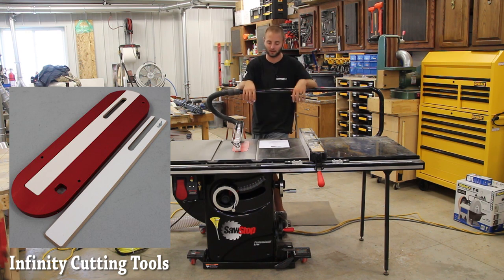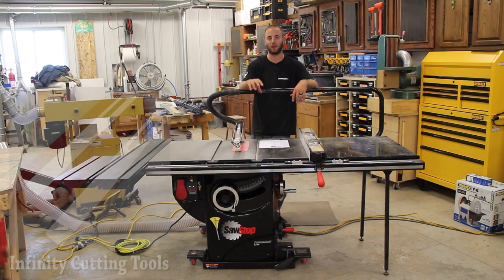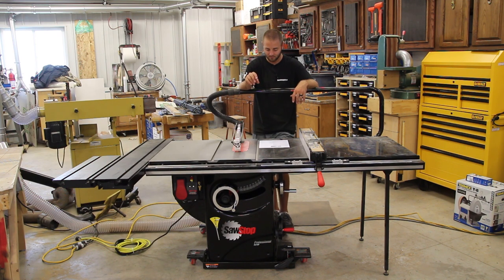You can buy some non-SawStop accessories that have replaceable throat inserts for zero clearance cuts, dado stacks, and so on. Some other companies are being innovative with that, which hopefully will drive down the cost, but you cannot easily make your own throat insert for this saw.